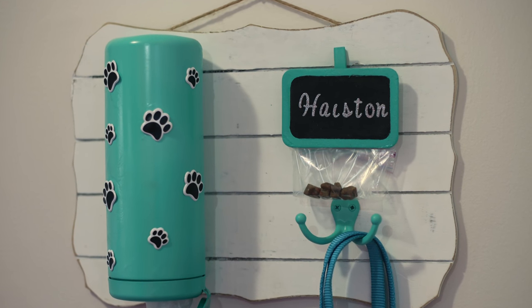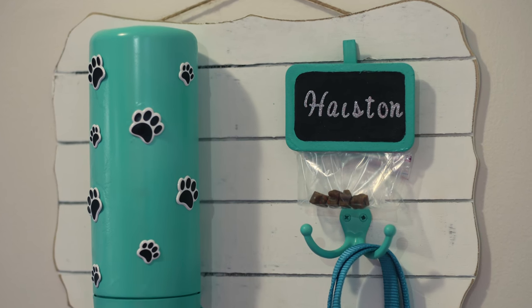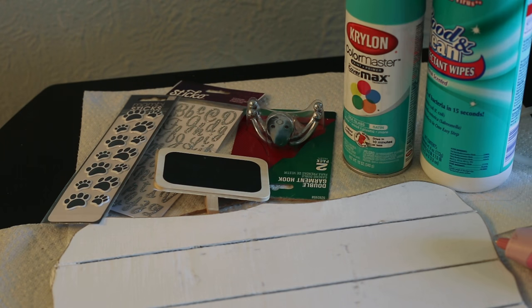This dog leash station includes a place to store bags, treats, collar, and a leash. What's great about this project is how affordable it is to make.